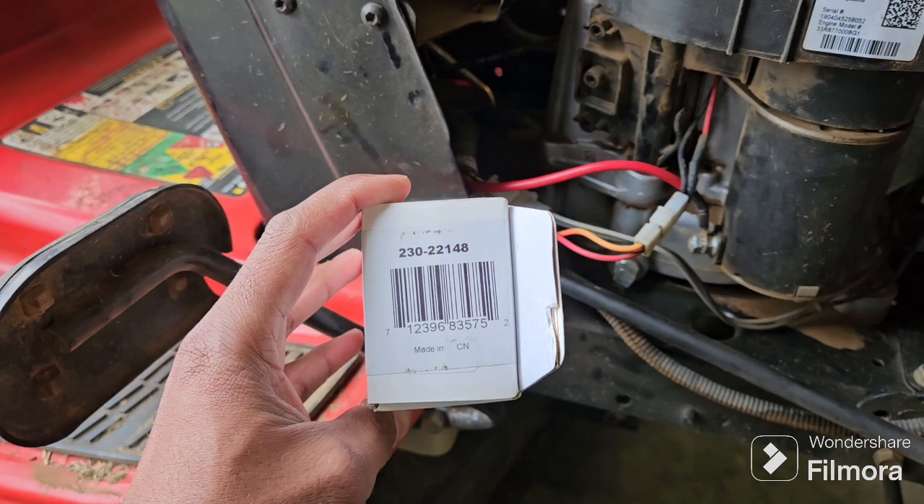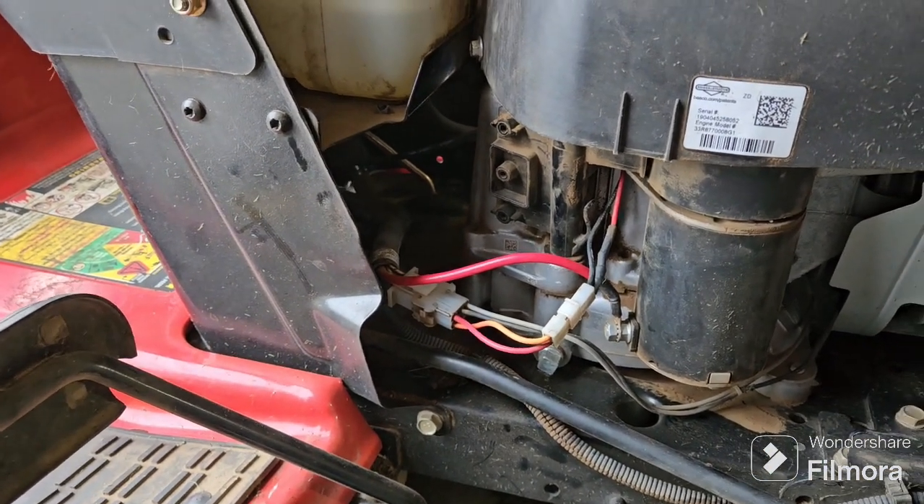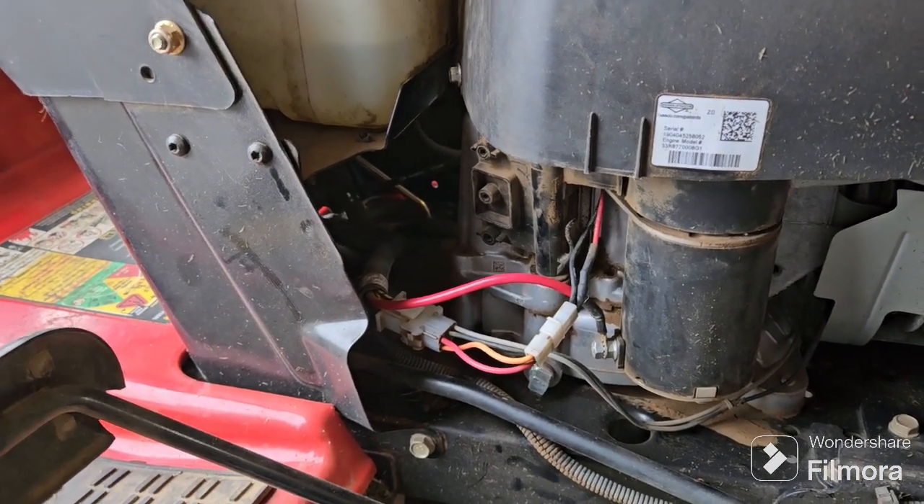I don't think that's the actual part number — I'll put the link in the description. So I'm going to wire that up and we'll see if that fixes this problem.